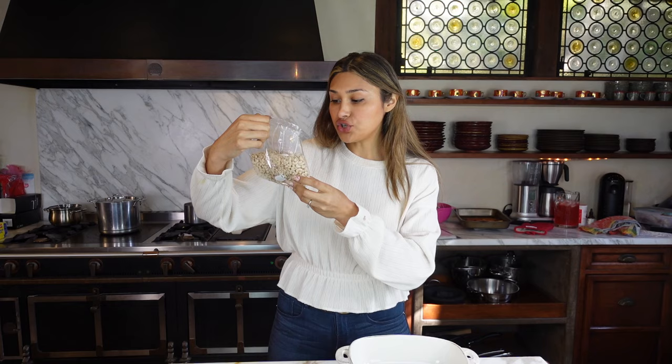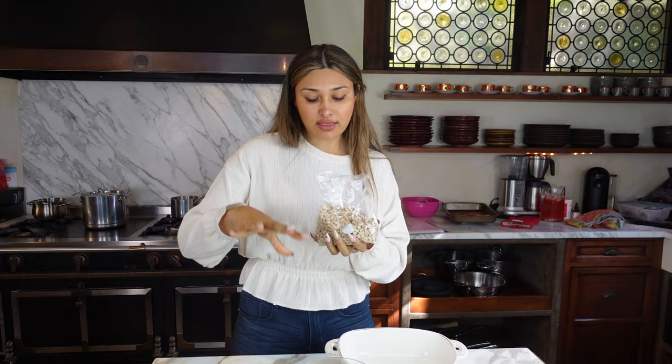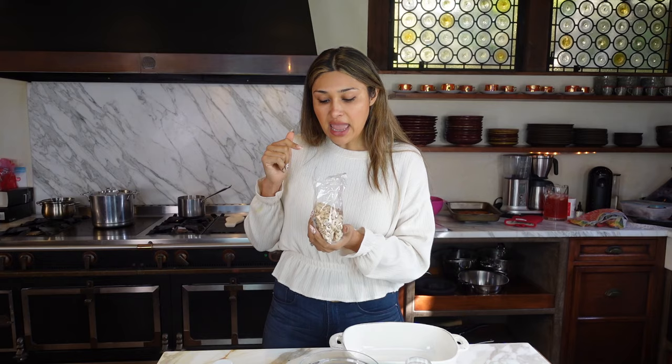We're going to get started by boiling our macaroni. Let's open this up — I'm not a huge pasta fan, so I typically like mine with a veggie, but I know some of you just want the closest thing to the real deal. So we're going to give this pasta a try and start off by boiling it.